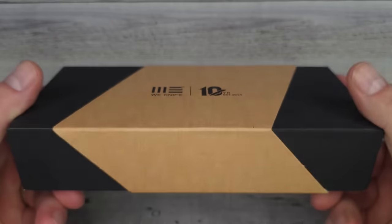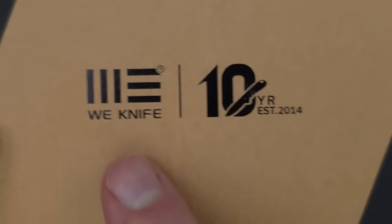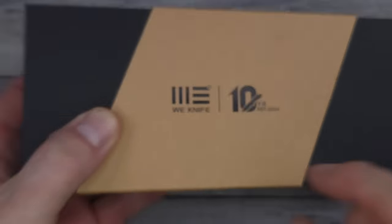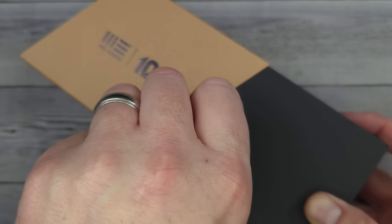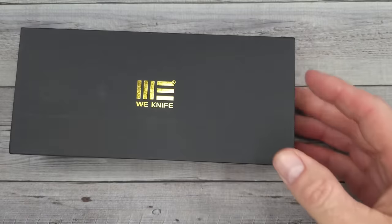Hello, Bees Bladers. Welcome back and welcome newcomers to the channel. Check this out — We Knife is celebrating their 10-year anniversary. That is very, very cool and I'm excited to share this knife with all of you.